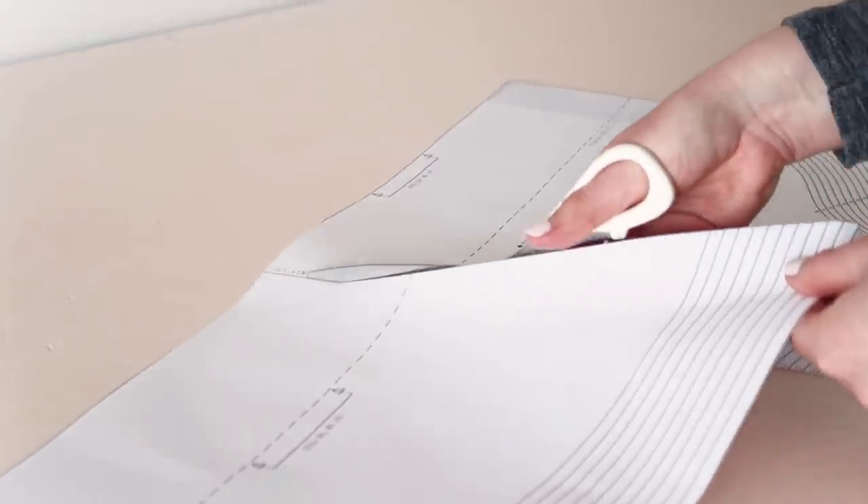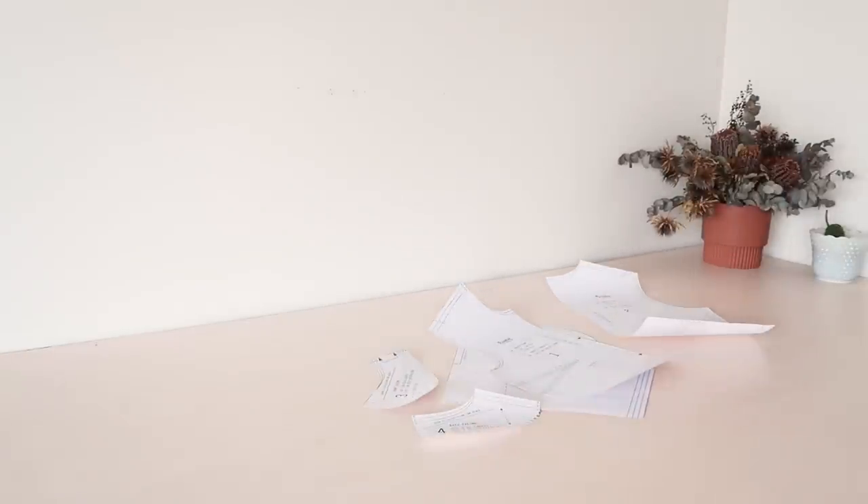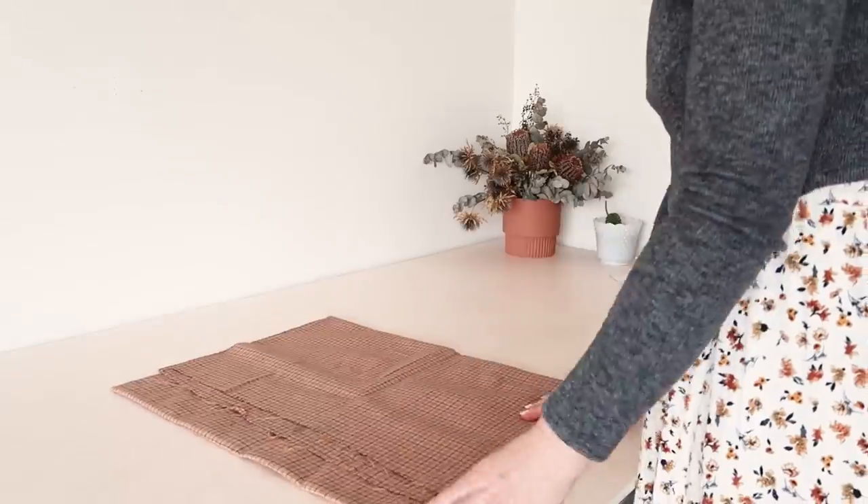For this project, we're going to be using the sleeve one template. You'll also need the bodice front and back templates, as well as the back and front facing template pieces of the Rosa pattern.